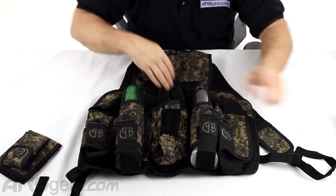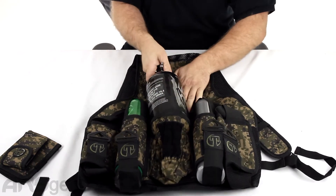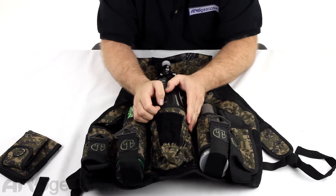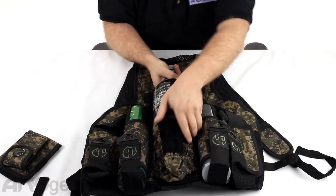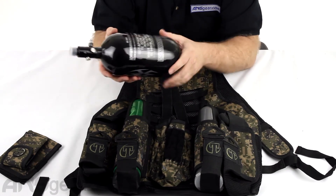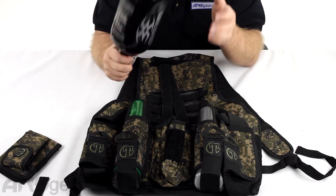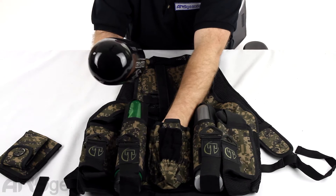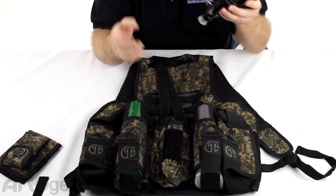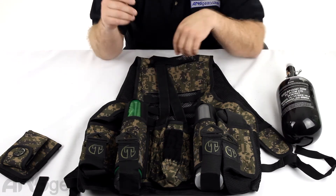There's a section here for tanks. This one — one of the 80s from Empire — might be a little big for this. I wouldn't try to force it down in there. I would run smaller than this: the new 68 or an old-style 68 or anything down from there. I would not try to cram in the 80s, the Ninja 90, or the older-style 88s or 90s — those definitely wouldn't fit. Any of the new 68, older 68, or smaller in size should fit in no problem.